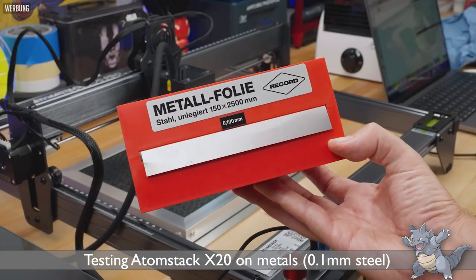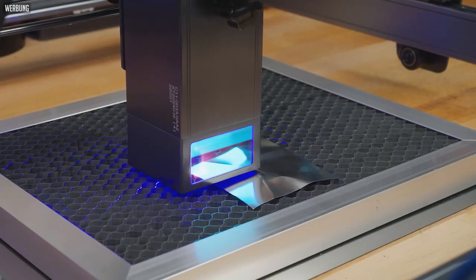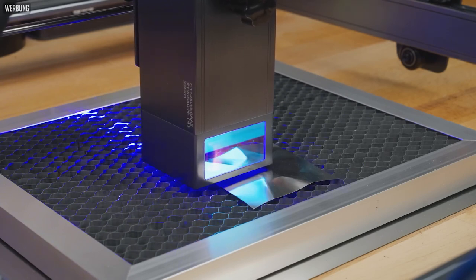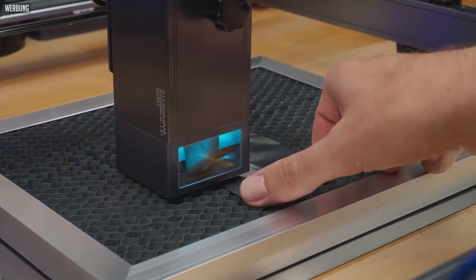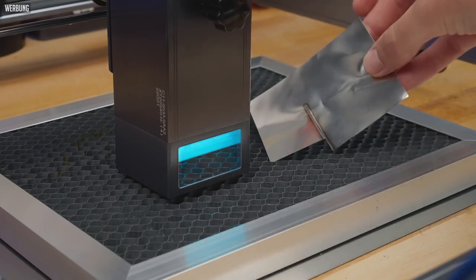Some YouTubers have even tried to cut small thicknesses of steel with this laser. The cut is slow and the result is not particularly beautiful, so I do not recommend buying this machine if you need to cut metal. But this test gives an idea of how powerful the Atomstack X20 is.